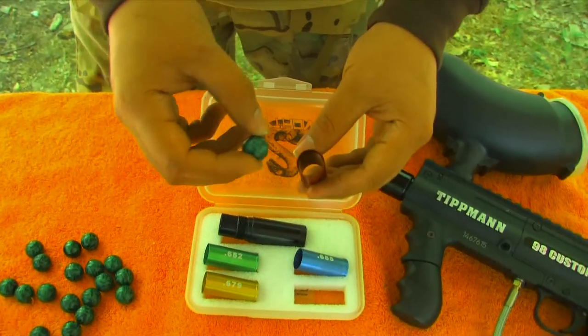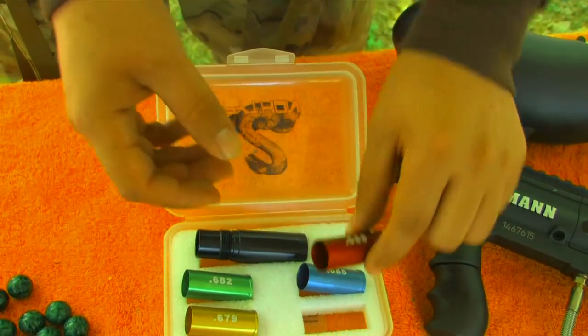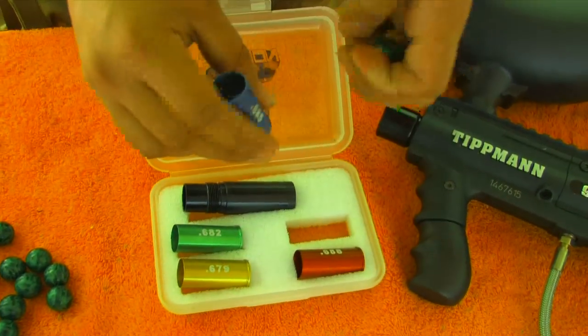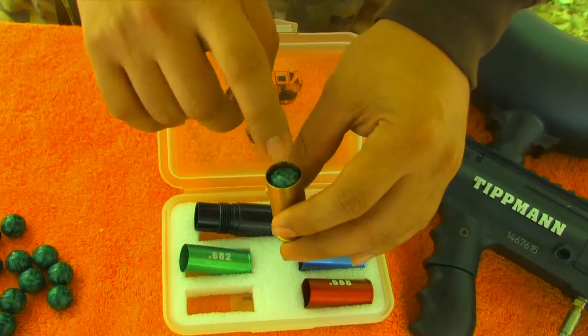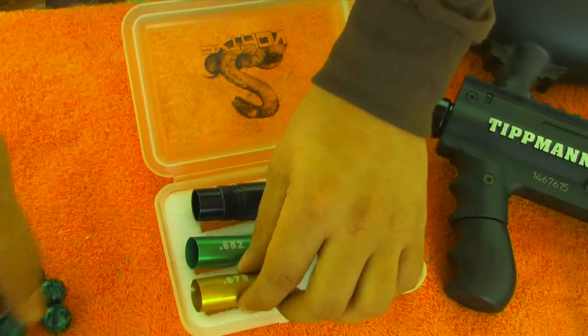First thing you want to do is kind of test the fit. See how that one just falls right through the barrel sleeve? It's too large. Find one that fits snugly, but not too snugly — you don't want it to be like that if it's too tight.